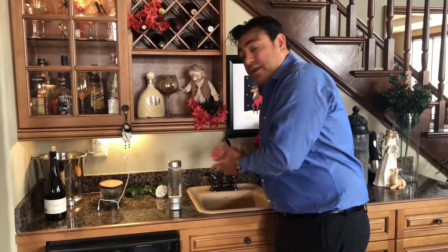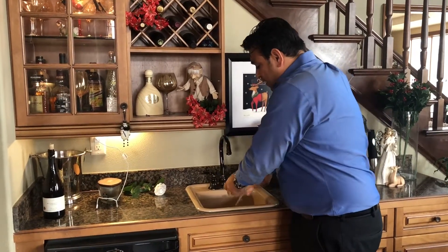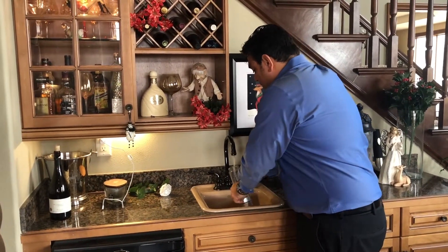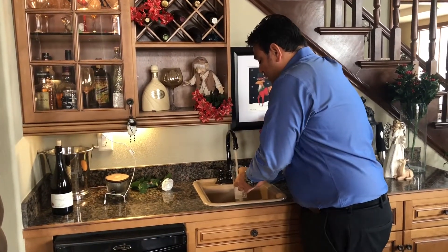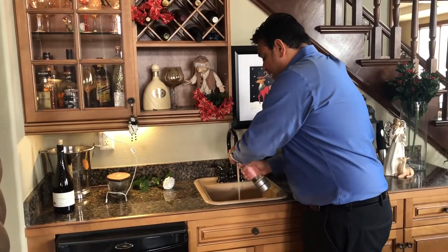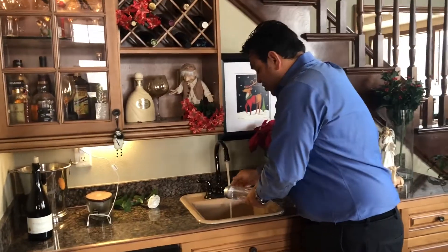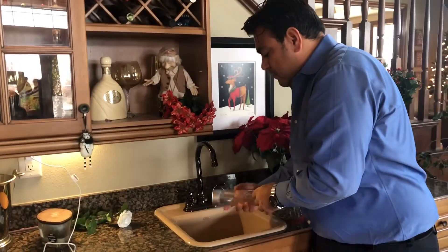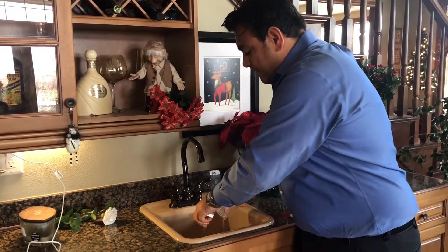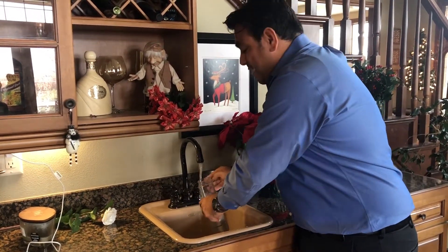Two to four hours have passed and now we are going to go ahead and rinse out the H2 on the Go. Just going to dump out all the citric acid mixed water, and we are going to put just regular water back in there, then put the cap on and shake and rinse the unit to make sure we get all that citric acid out. You want to do this about three times.